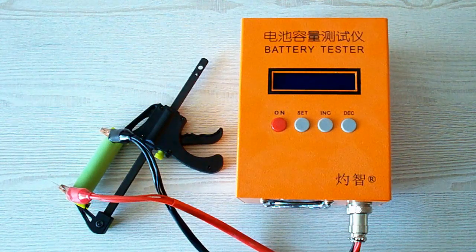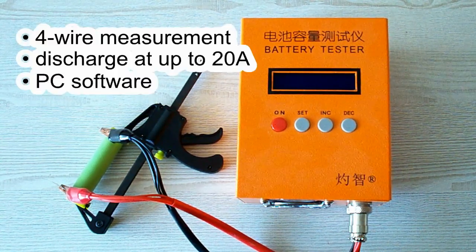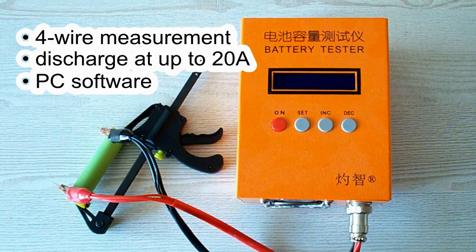All the tests were done using a special battery tester, the ZKE-TEK EBC-A20, which supports 4-wire measurement, discharge current up to 20A, and it can be connected to a PC for building graphs.